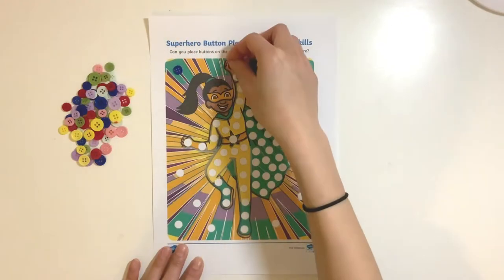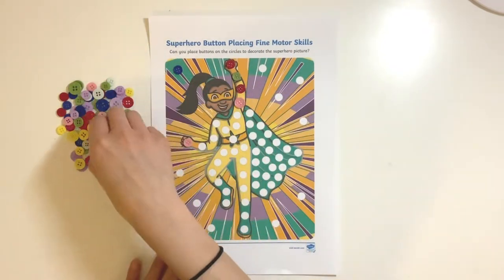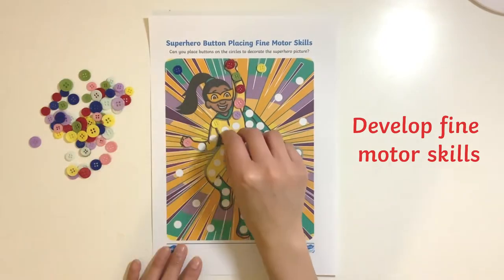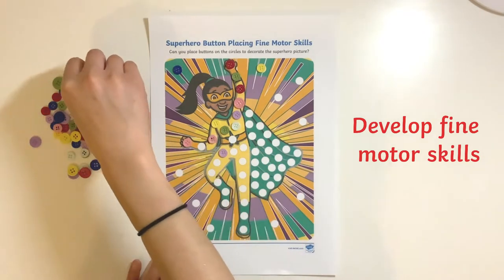Children can choose between the range of superhero pictures provided to decorate. This is an ideal opportunity to develop fine motor skills as children carefully place the buttons onto each spot to create their own colourful superhero.